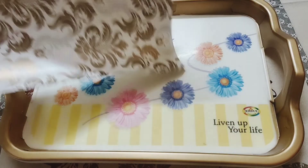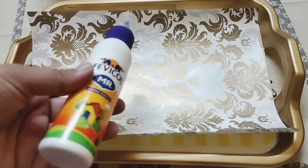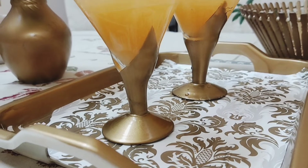Once the spray paint is dried, you can use a gift wrapping paper for the base — decoupage it, or you can just stick it with Fevicolor and add a varnish to it — and here is a brand new tray ready.